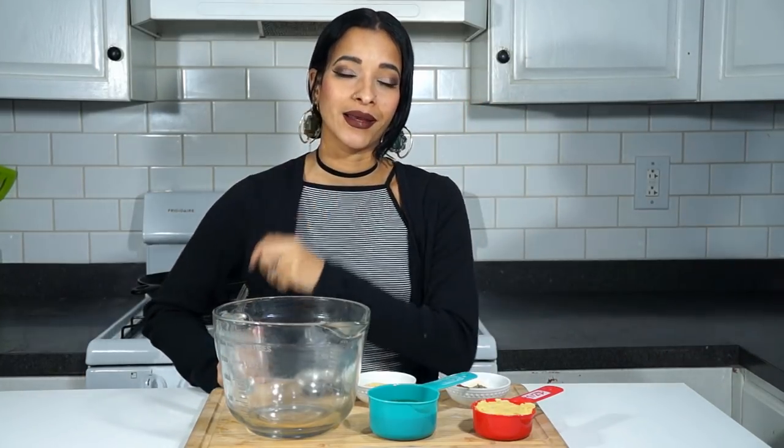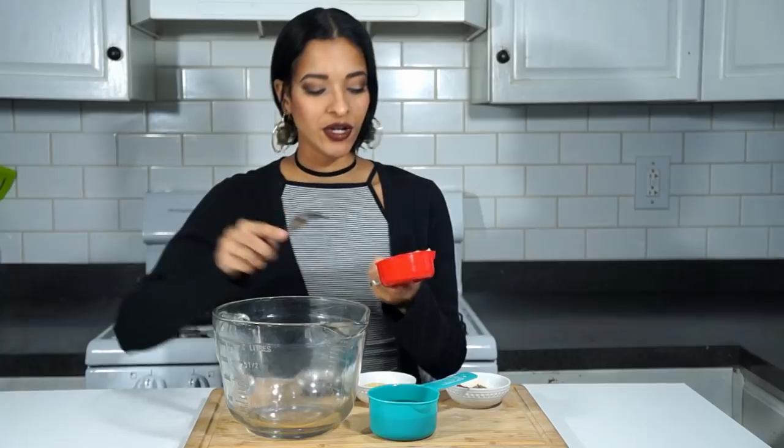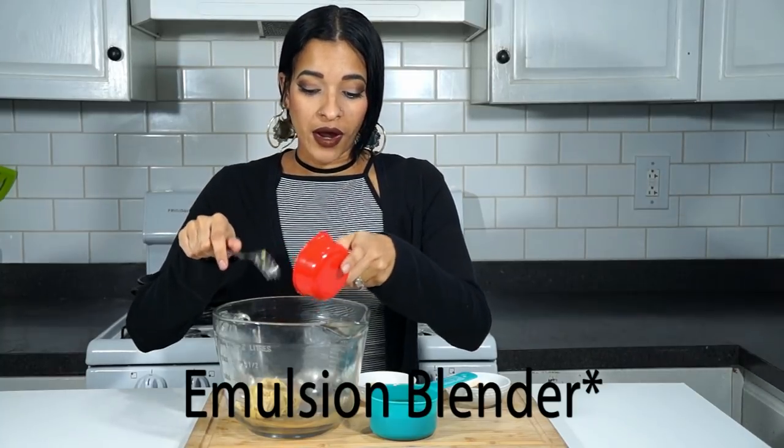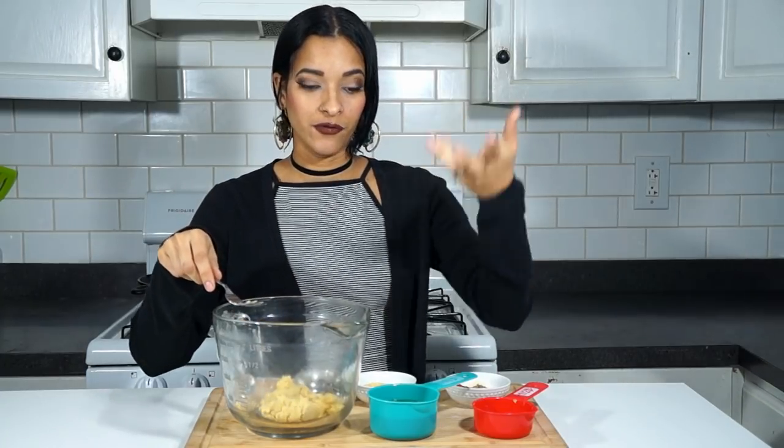The first thing we're going to be preparing is our vegan chick-un. I'm sorry if you guys hear the four-wheeler in the back — it snowed out here and everybody is outside, the kids and Chris and all that. So the first thing we have here is half a cup of garbanzo beans, and I used the emulsifier to mash these really, really good. You can use a masher, but I feel like the emulsifier works best. You could also puree them in a food processor.